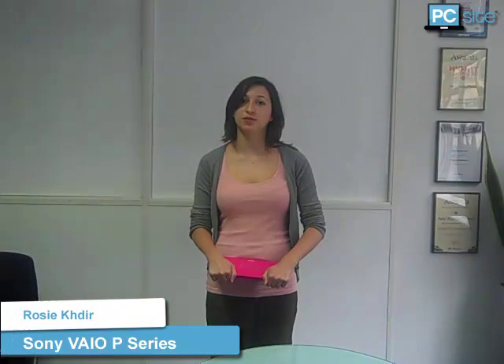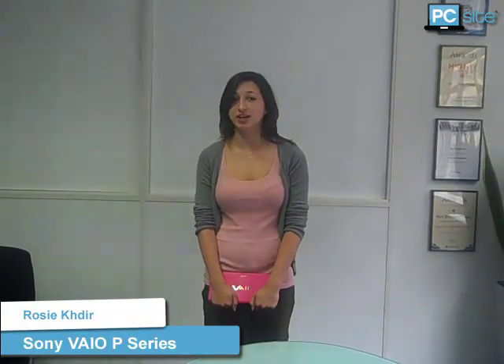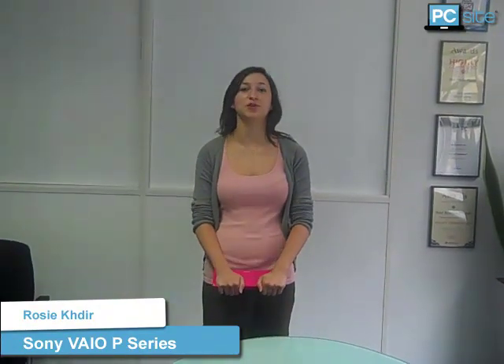For more information about the Sony P-series and other Sony laptops, just visit the Sony page on PCSite. Thanks for watching the PCSite video review of the Sony P-series with me, Rosie Keenan.